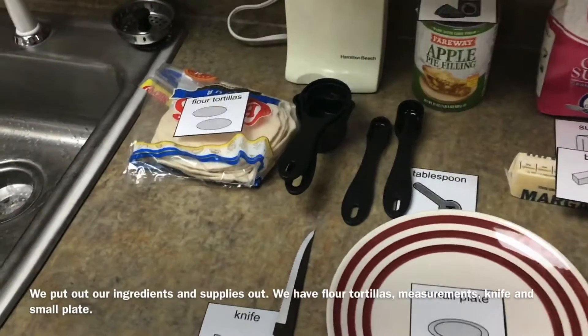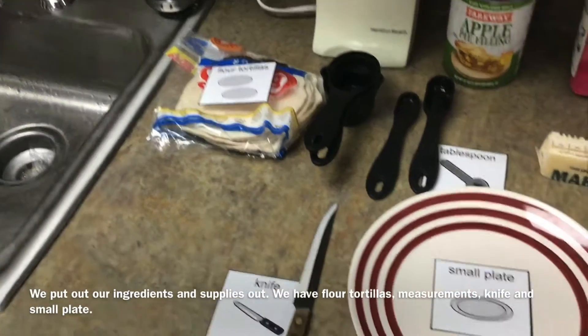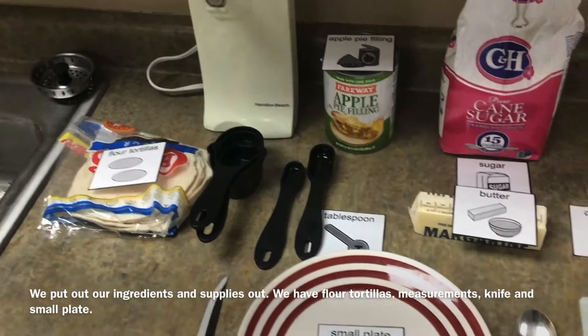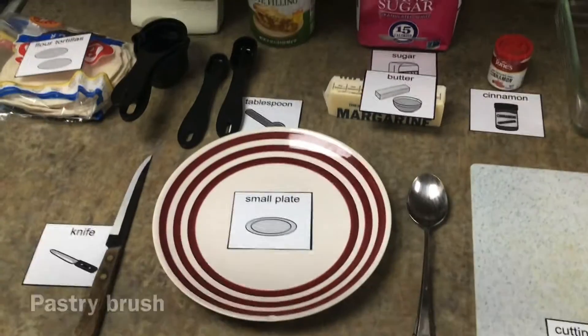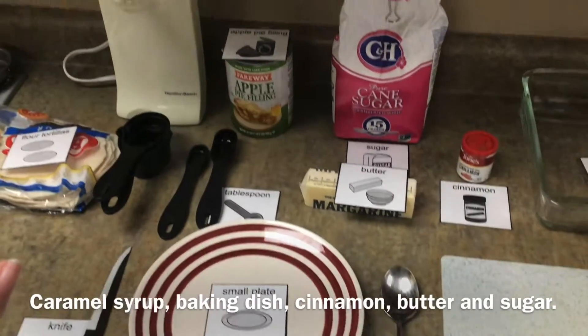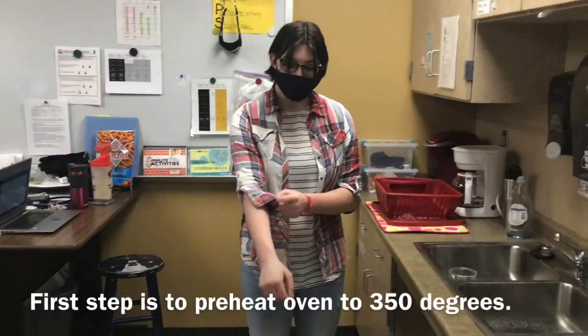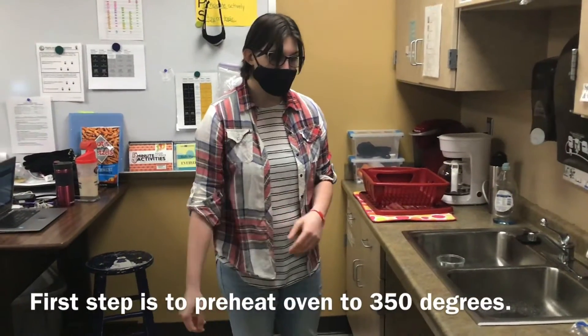She has the flour, tortillas, the measurements, her knife, her small cutting board, her pastry brush, caramel, baking dish, cinnamon, butter, sugar, and she is heating the oven to 350 degrees.